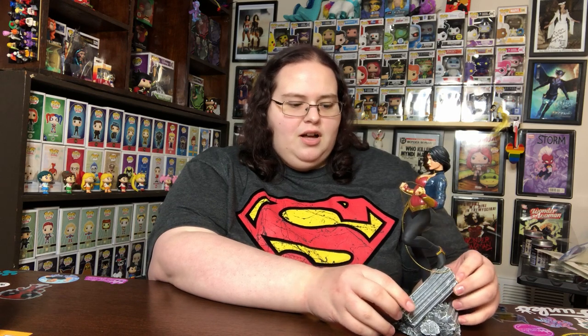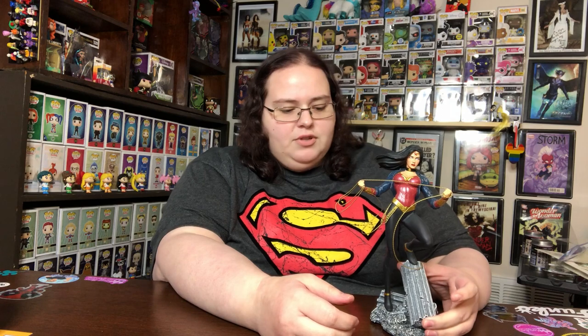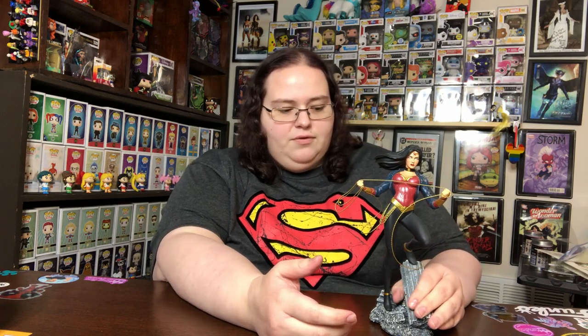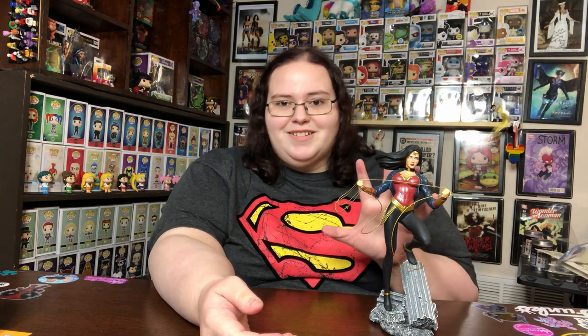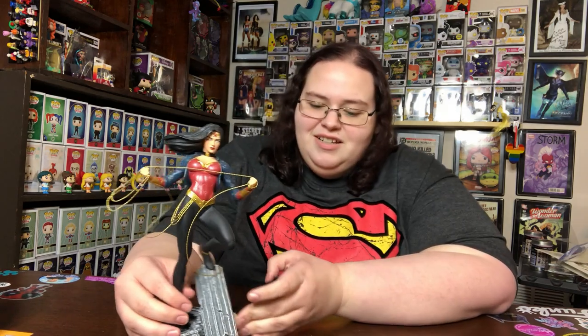Hey y'all, it's Caitlin and I'm doing another statue review. A lot of you said you wouldn't mind seeing some random statue reviews of pieces I haven't shown off in full glory on my channel. I wanted to start with this one — it's one of my favorites in my collection. I used to say it was my favorite Wonder Woman statue until I got the Lynda Carter tweeter hit, which I did do a review on.